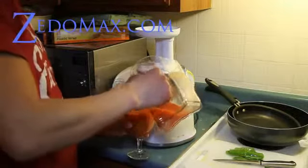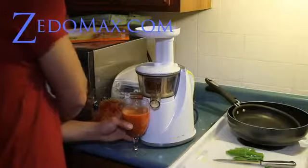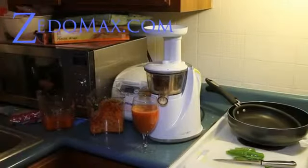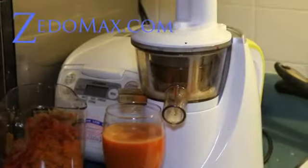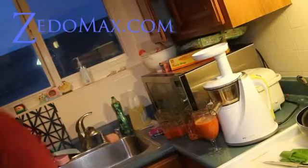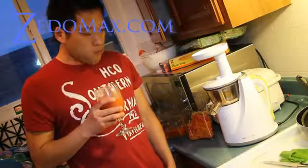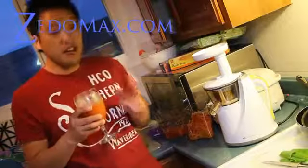Pour it in. And if you like it spicy, you can put a little Tabasco in there. That looks really good! Tastes very much like V8 juice, but you can actually taste the pulp of the tomatoes and it tastes so much better. After I started juicing my own V8, I never want to drink that stuff in the bottle because that stuff is old — but this stuff is real.